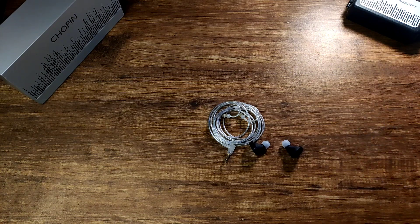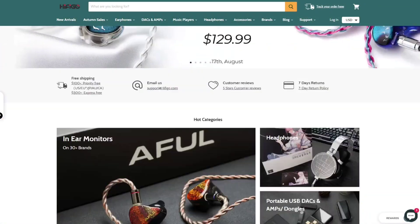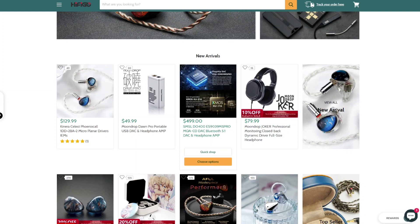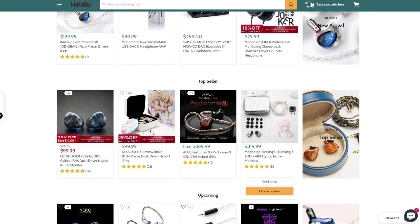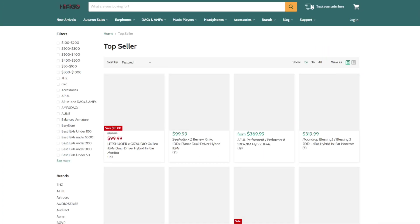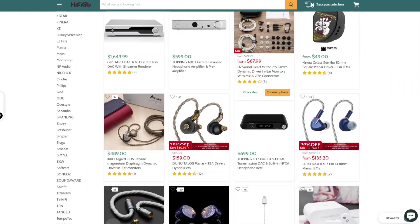Before I start the review, I would like to say a big thanks to HiFiGo for sending me this loaner unit — after the review this goes back to them. HiFiGo.com could be a one-stop hub for most of the desktop amps, DACs, and any IEMs of your choice. They have everything you need for building your audio journey, at every price range.